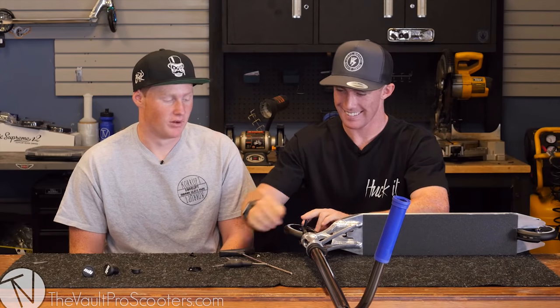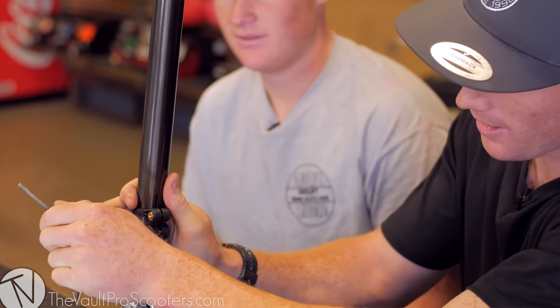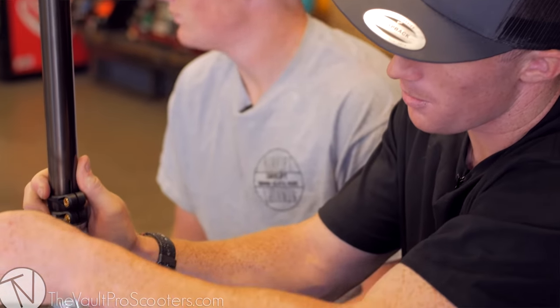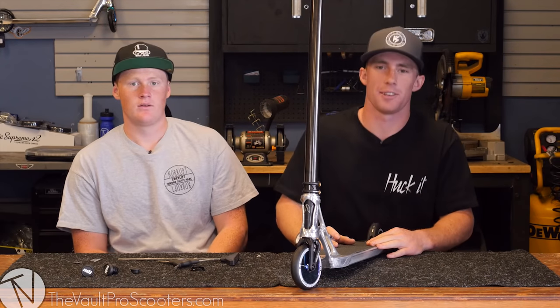If you guys don't know, Kota is pretty much known for not tightening a scooter properly and it sounds like a bag of bolts — this one's gonna sound better. Apply that grease; it helps on any type of bolt, anti-squeak grease that makes bolts go in and come out easy. Now we tighten the clamp. I've been riding this same clamp and same bolts for maybe six months — it hasn't stripped or cracked, one of the best clamps I've ridden.